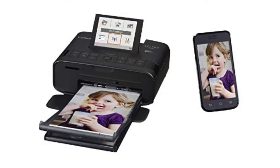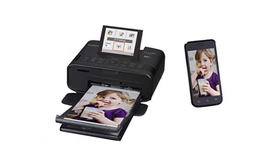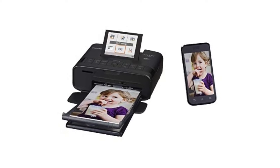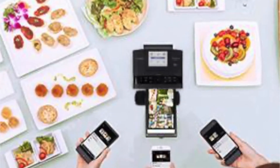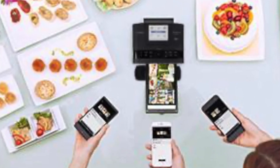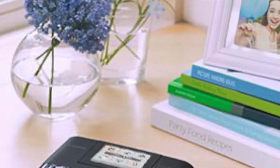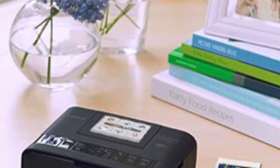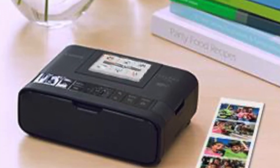The Canon Selphy CP-1300 Wireless Compact Photo Printer features built-in wireless for instant photo printing with no computer required. All you need to do is insert your memory card in the printer, pick the photos you want to print, and print them in less than a minute. You can easily connect this unit to any device that has an HDMI port, such as a laptop or camera.